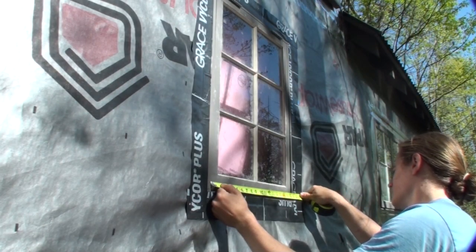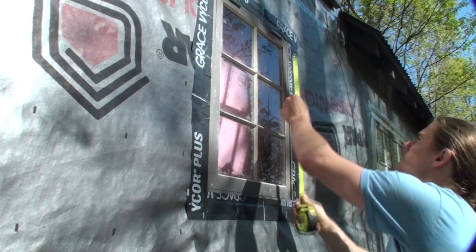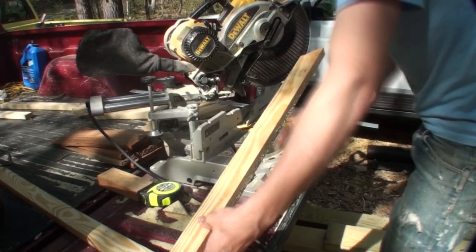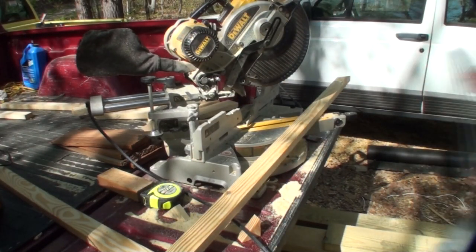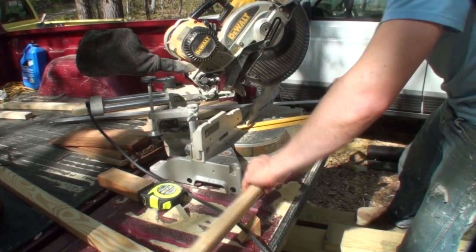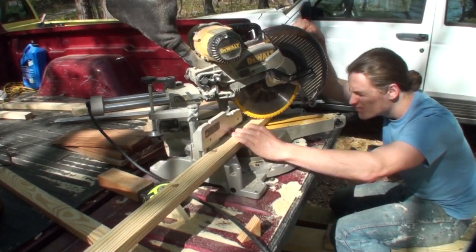There's several sized windows, but regardless of the size window, first you measure the width and then hang the tape measure on top of the hinge for these awning style windows. And I measured down to about an eighth of an inch below where the window meets.